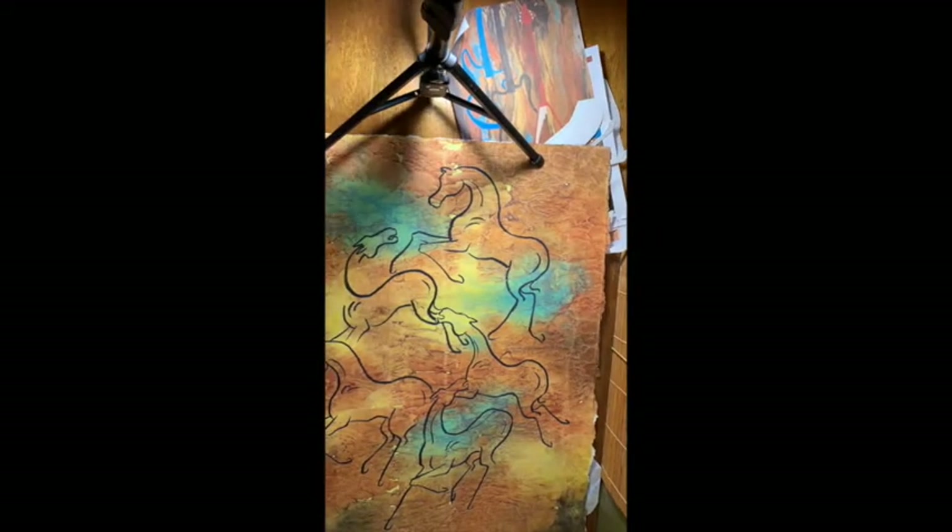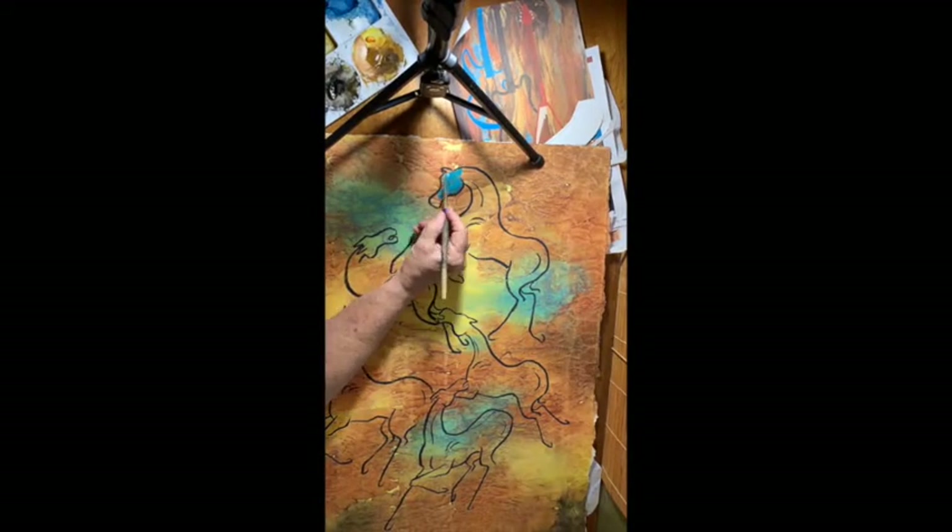The video I had of drawing the horses didn't come out. I drew the horses with watercolor pen, and now I'm going to paint in the horses.